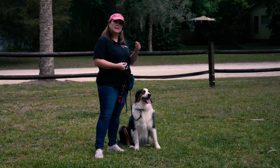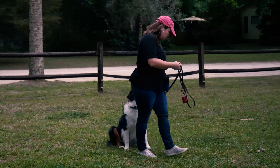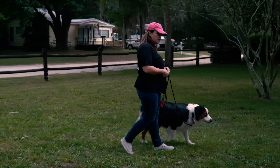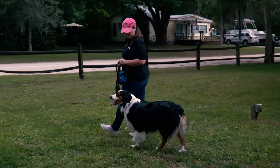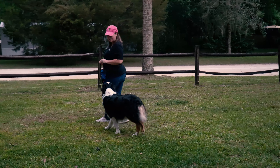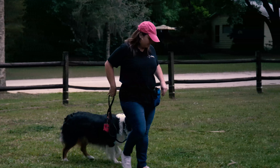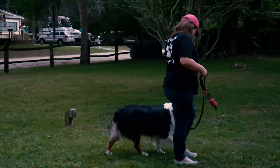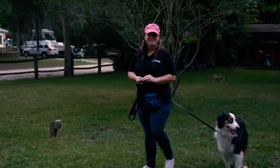Once I have a nice loose leash walking established, every time we're on a walk and he stops and looks at me, he gets a treat. So we're walking along — come on — and he's looking at me and I treat him. Just for checking in with me he gets his cookie. Good boy! Be generous with the treats whenever he's making eye contact. We'll see you next time.